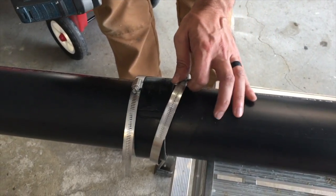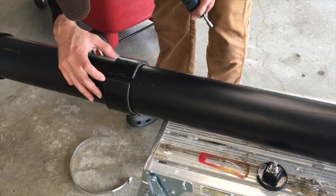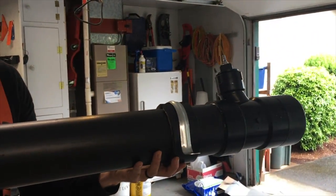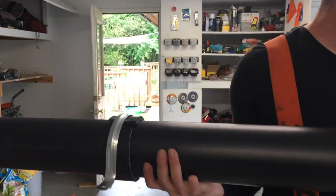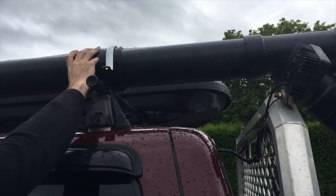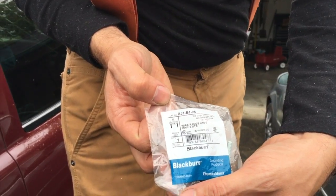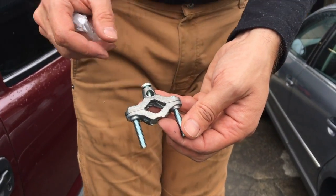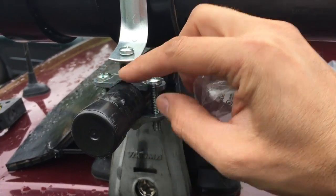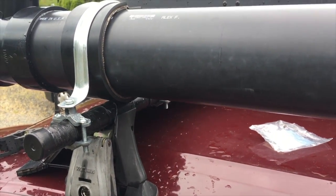After the super glue dries for about five minutes, go ahead and take the clamps off. Clamps are on and everything's super glued. These are half-inch to three-quarter-inch ground rod clamps — you can find these in the electrical section at any hardware store and they work perfectly for clamping on round bar roof racks, super cheap. This is what the two-hole four-inch pipe clamp bolts right into.